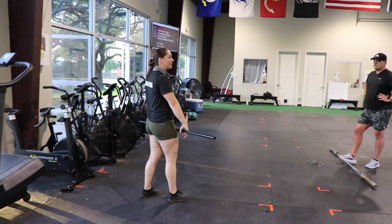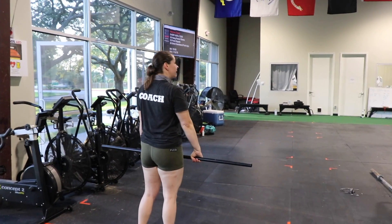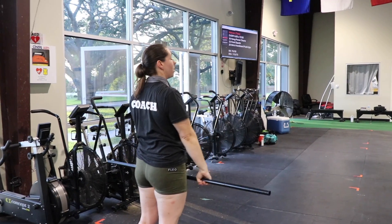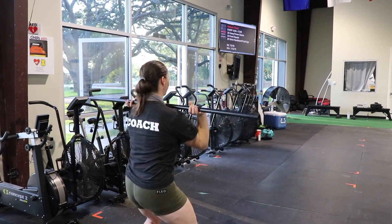Next thing we're going to do is add that jump and land. We're still getting tall, we're still shrugging, we're still pulling our elbows over the bar, but this time I want you to jump and land.